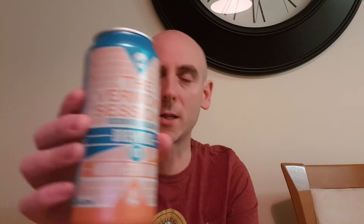Today we have a Brewdog versus Northern Monk collaboration — the Vermont Sessions. Northern Monk makes some tremendous beers, I really do enjoy them. Brewdog beers are hit and miss and have been for quite some time.